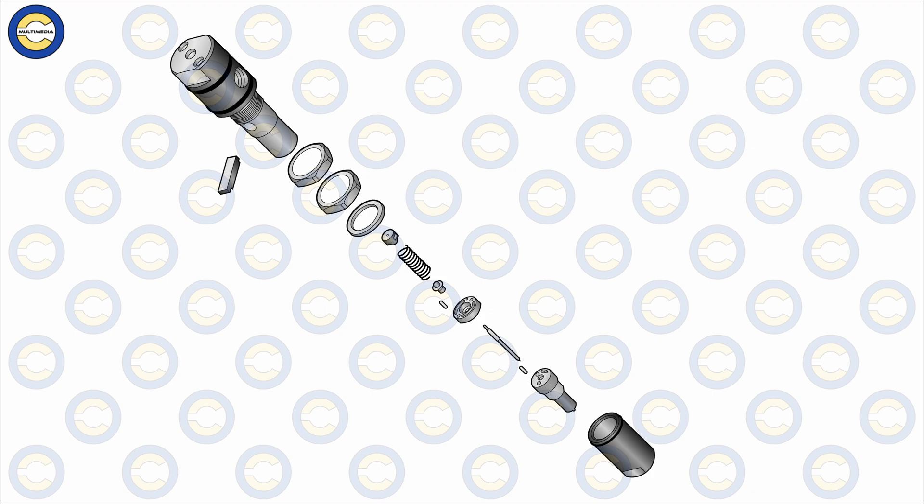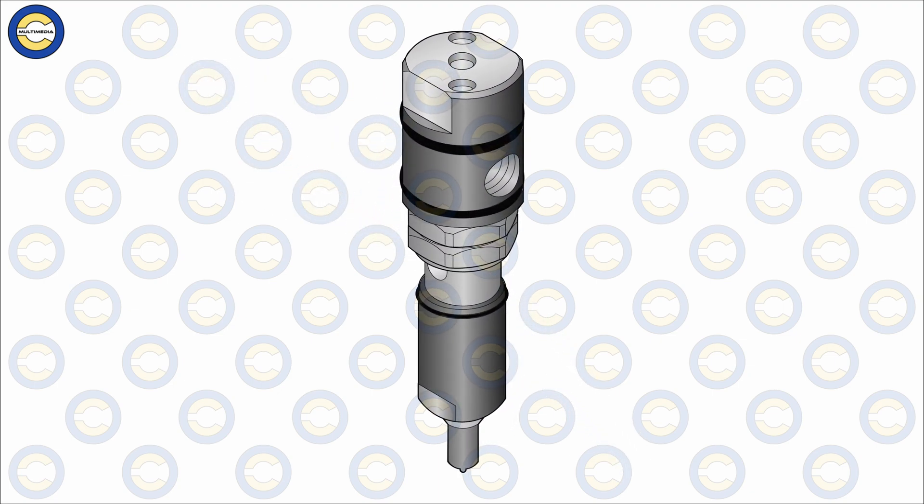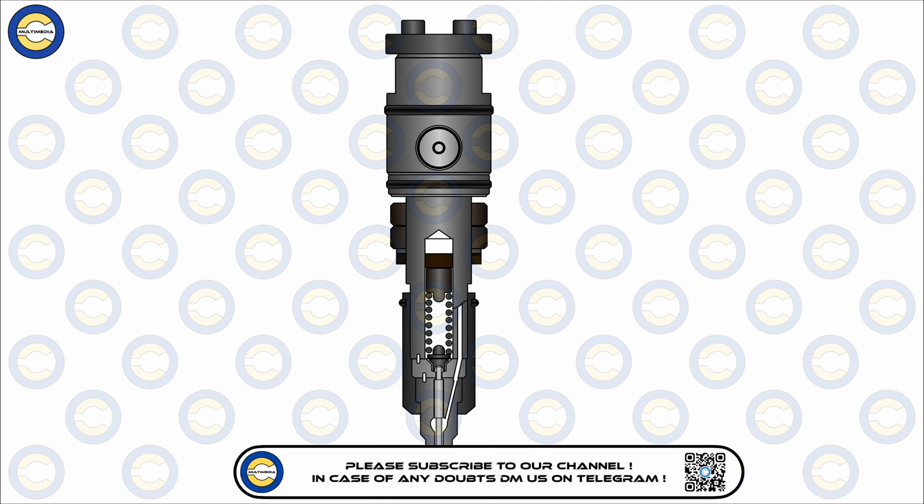Now that we are familiar with the different parts of a fuel injector and can see how they are assembled in the expanded or burst-out view, let us focus on how the fuel injector works during the normal running of an auxiliary engine. The first step is the fuel supply and fuel pressurization.